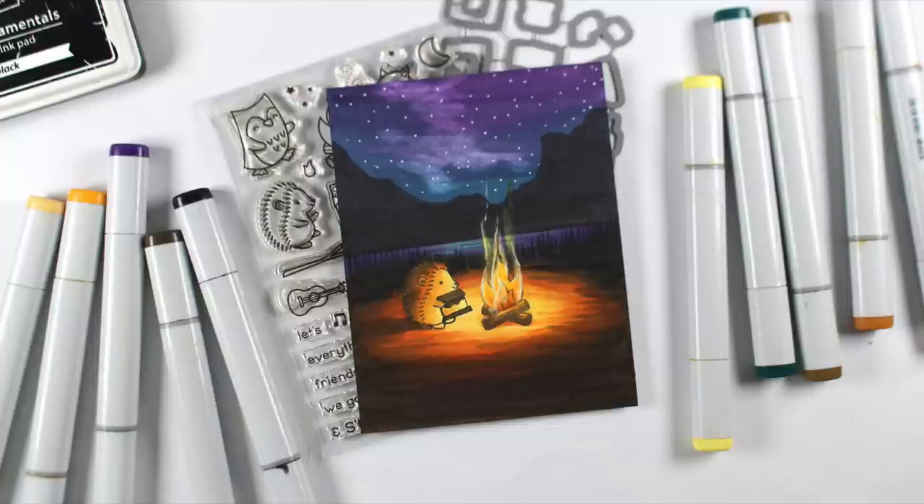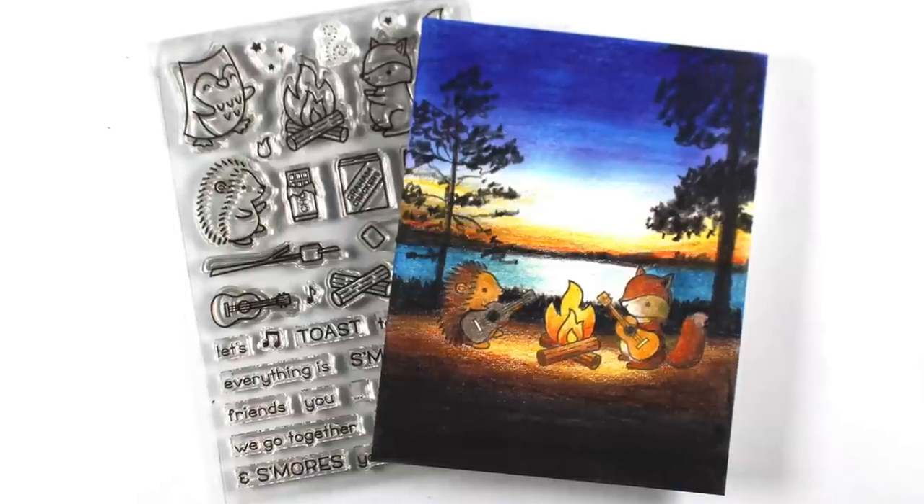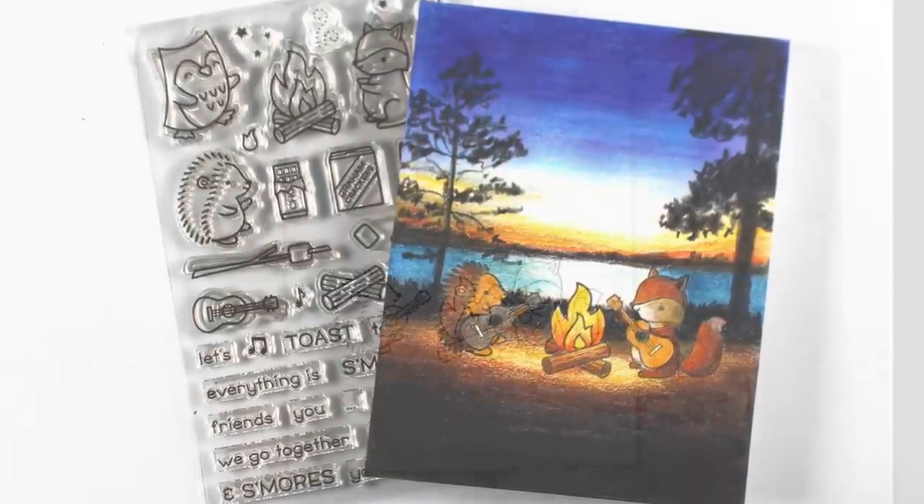I also did the same thing in colored pencil. So I'm going to turn on some music and you can just watch the colored pencil version. This is the one that's going to go up over on Instagram and I thought I'd share it with you. So let's go and do some colored pencil.